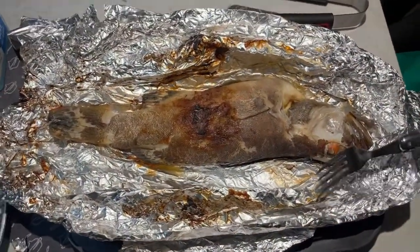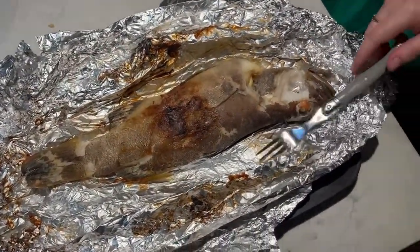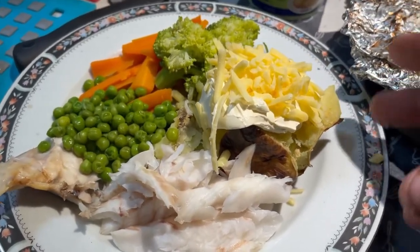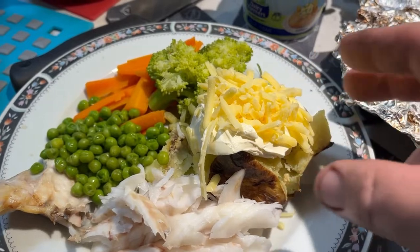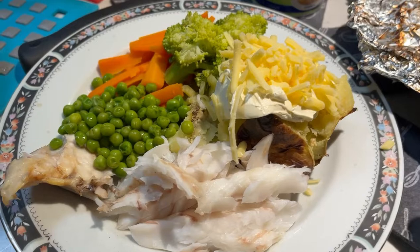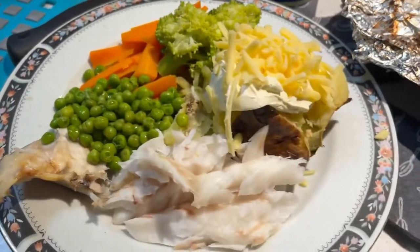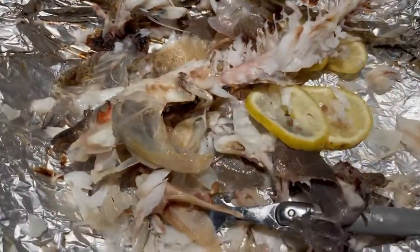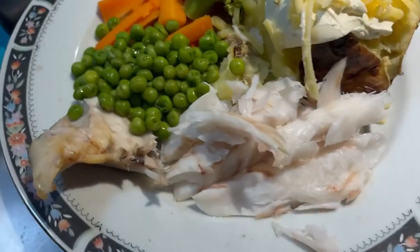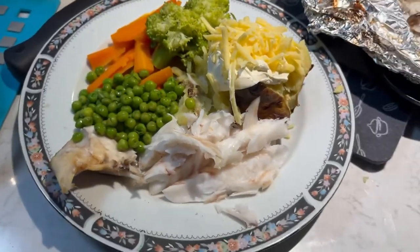Coral trout for Good Friday — that's our plan, so we're just going to hook in and have some food. Everyone's hooking into their dinner now. There we have it — potatoes done in the fire with sour cream, cheese and veggies all ready to go, and coral trout all broken up. That coral trout was literally demolished — there's virtually nothing left, just going to pick through whatever we can.